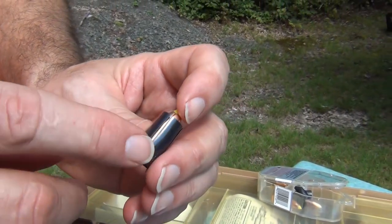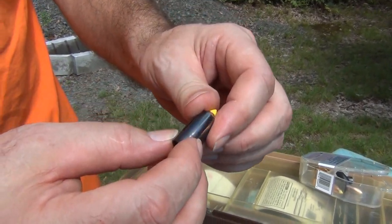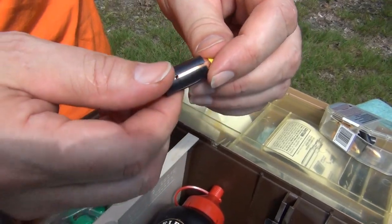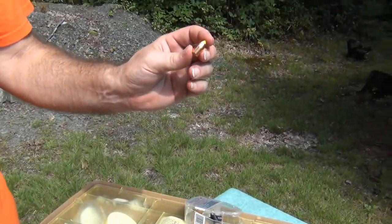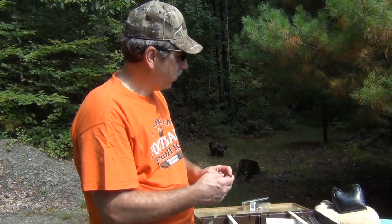This is what you would put down the barrel. It would hit your rifling, spin it, and then the sabot would come off and the bullet would go on towards your target — whether it's a deer, target practicing, or whatever. So this is what we're going to be shooting today.